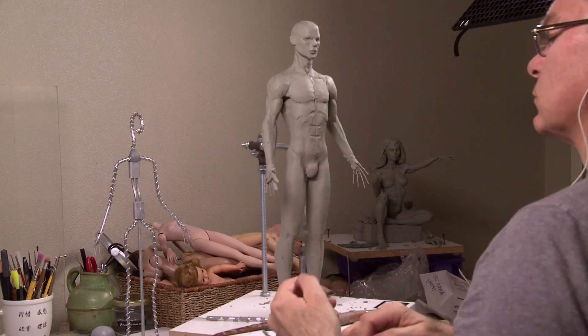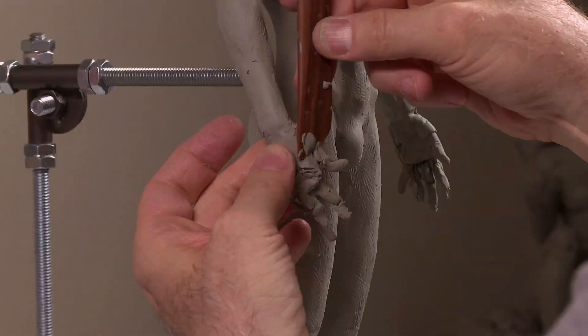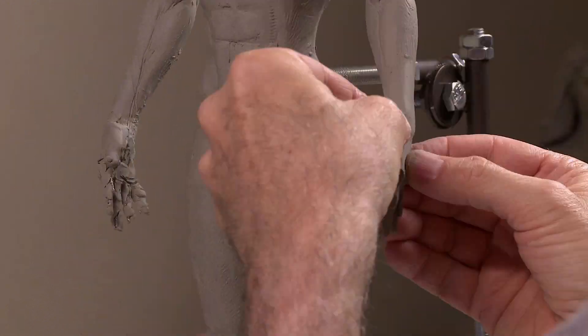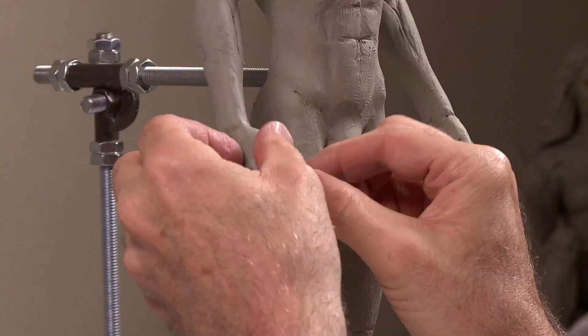I have a great guy I've worked with for a number of years in Chicago — he's an engineer. I'll send this off to him and he'll cut off the head, the arms, and the legs, then make molds of those and put them into wax.